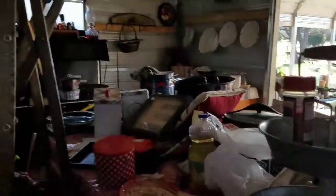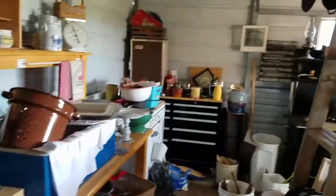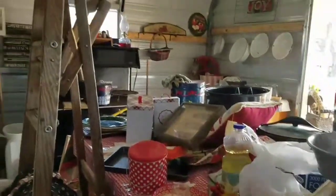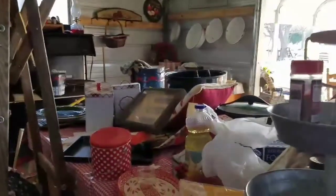I'll give you a quick overview of my outdoor kitchen that has just been overrun with my crap. Let me see if I can get this thing cleaned up today, or at least started — get it ready for summer.